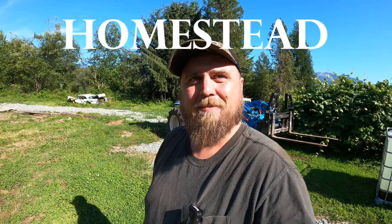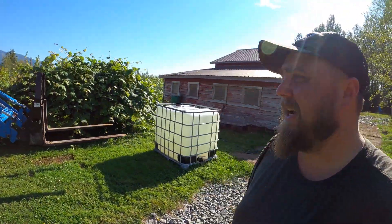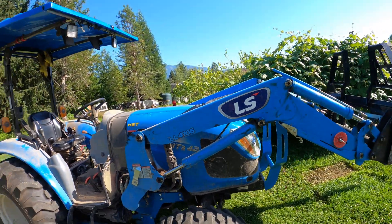Hey everybody, it's me Micah and this is the Homestead Bandwagon. Today I'm asking a very important question: how much can that thing lift? The tractor I've got here is an LS Tractor MT342 with an LL4106 loader.